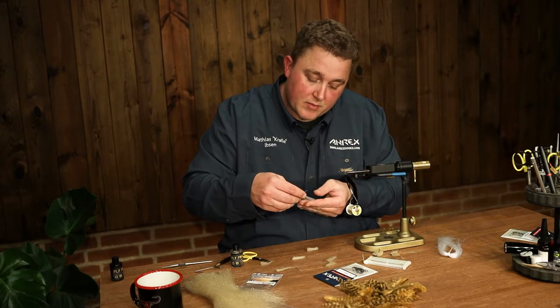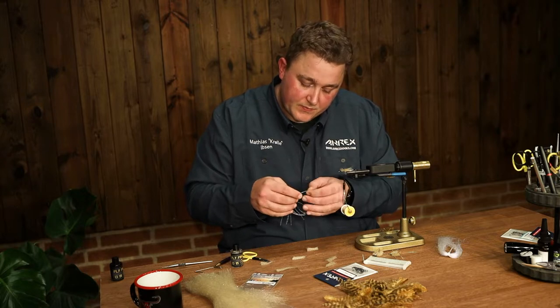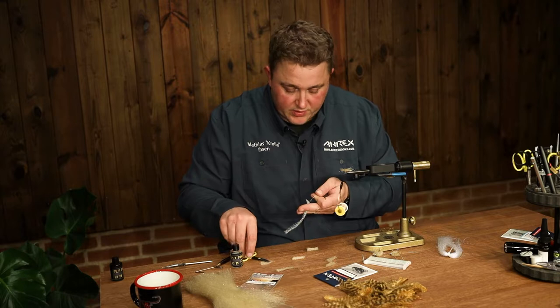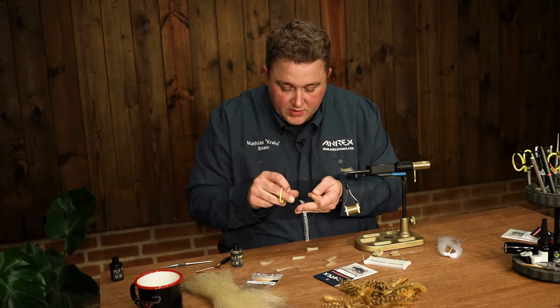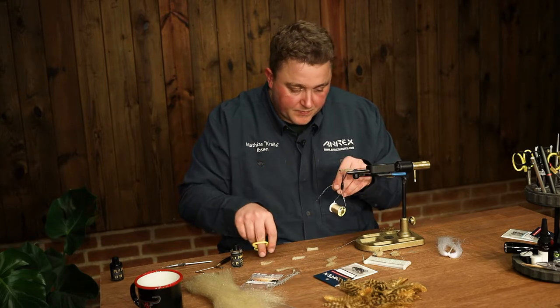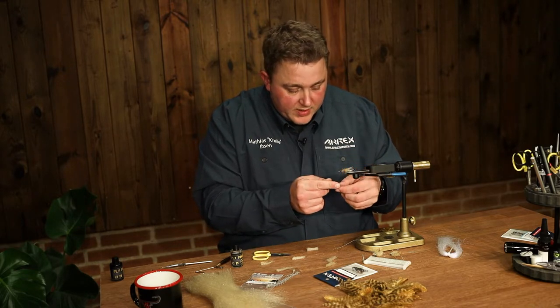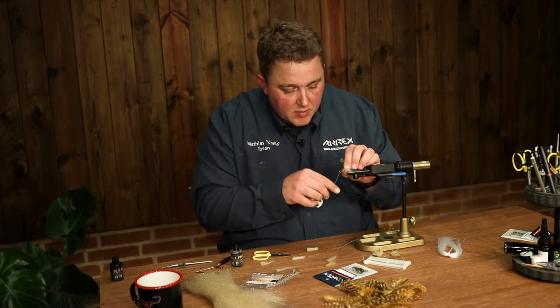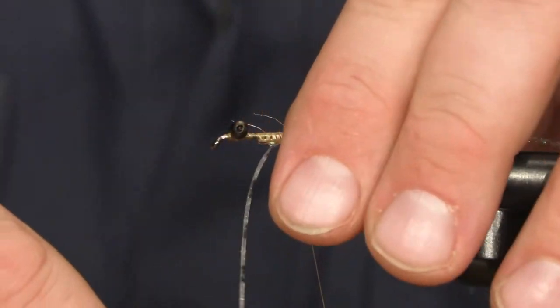I'm going to tie some silicone legs. You can use brownish, tannish, orange-ish colors, or like this one — it's a pearl with a bit of black stripes. Wrap the legs around the thread and tie them in, one leg on each side.